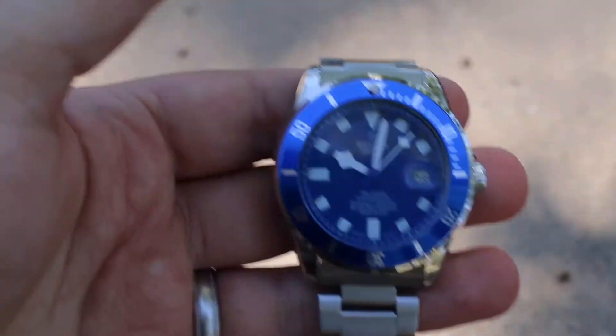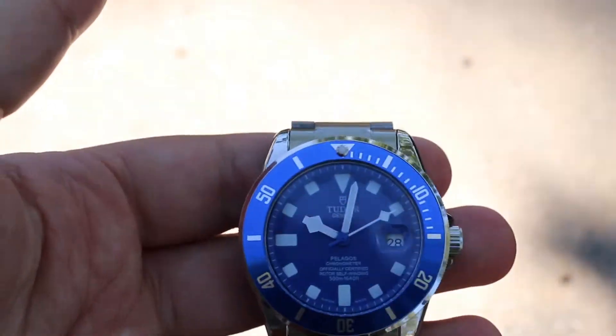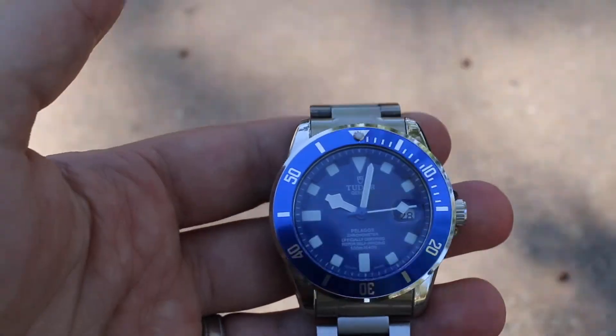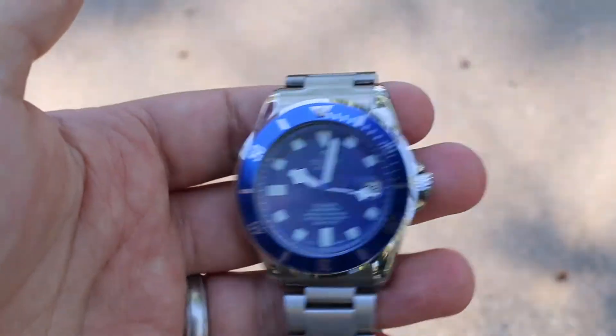So yeah, I wanted to show you guys this because I will never be wearing it. I did get my money back via PayPal, not eBay — I went through PayPal, told them I received a fake, and they gave me my money back in about a couple of weeks.